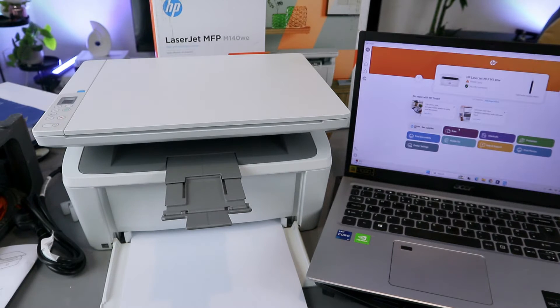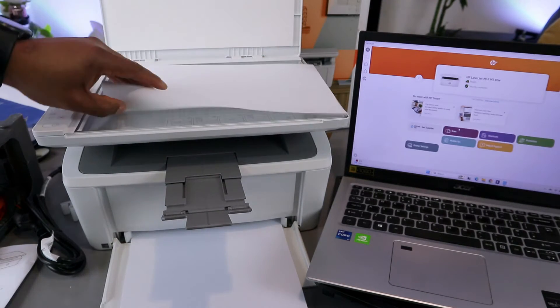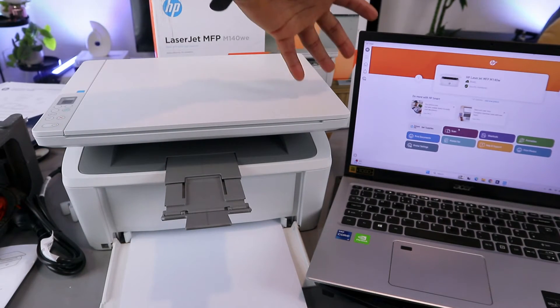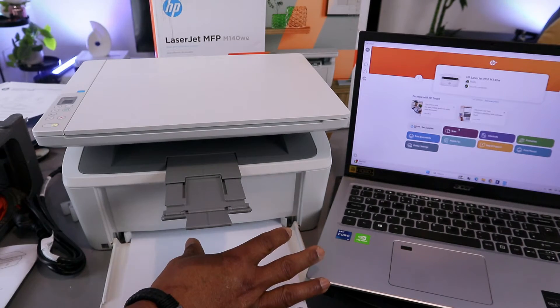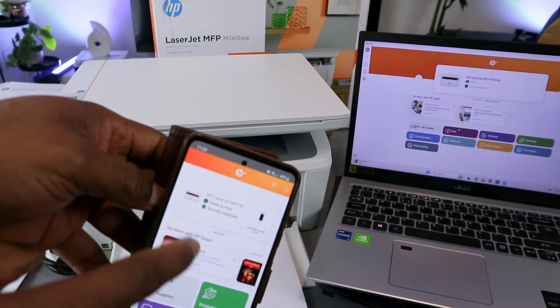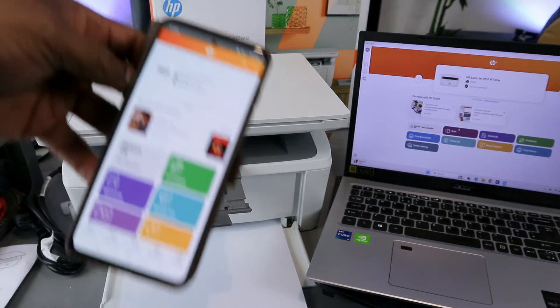This printer is a multi-functional printer, a 3-in-1, meaning you can copy, scan, and print from it. What I want to show you is how to print documents from a mobile phone to this printer, and also how to print from a laptop. The rule is you need to make sure the printer and laptop are connected to the same Wi-Fi network or via USB cable. The printer is connected to the phone via Wi-Fi and is ready to print.